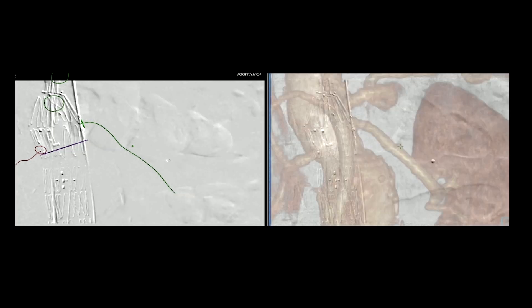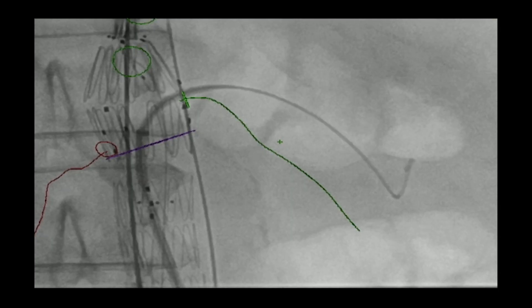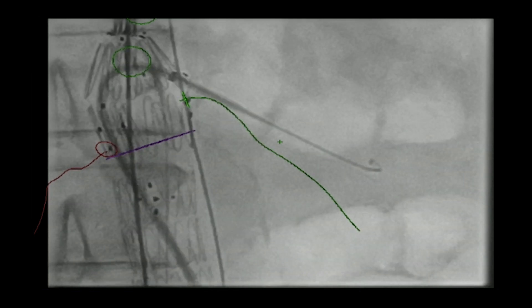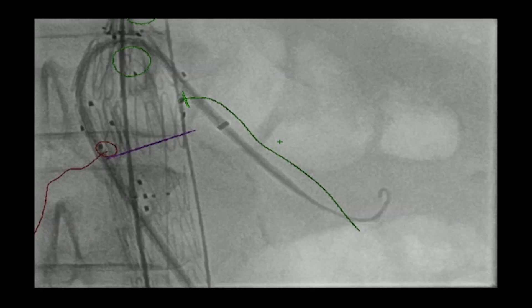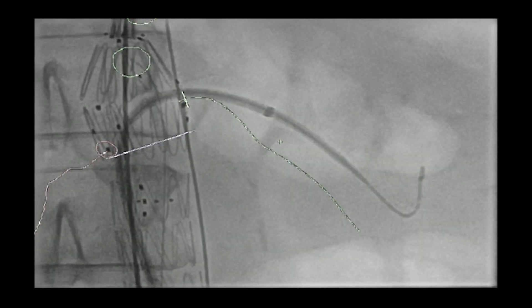The Rosen wire is now in place. You often have to pull the wire down to give the sheath a more favorable angle. We confirm through the quick cross that we're inside the renal artery before replacing the Rosen wire and advancing the sheath into position. The sheath is hanging up just a little bit. We did inspiration-expiration, which didn't make much difference. So it's a matter of using the apex of the enclosed fen to advance the sheath down into the left renal artery, then pulling the entire delivery system down into place.